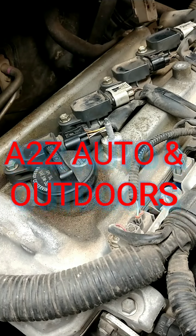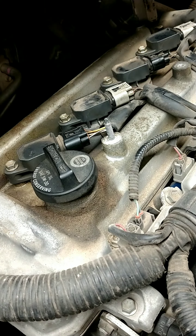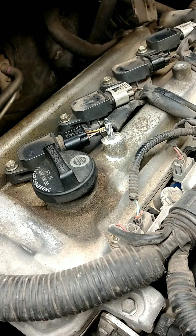Everybody, thank you for joining me on the A to Z Auto and Outdoors channel. We're going to repair the threads in the number two cylinder spark plug hole. It has blown the spark plug out. The customer stated noise under the hood and loss of power.